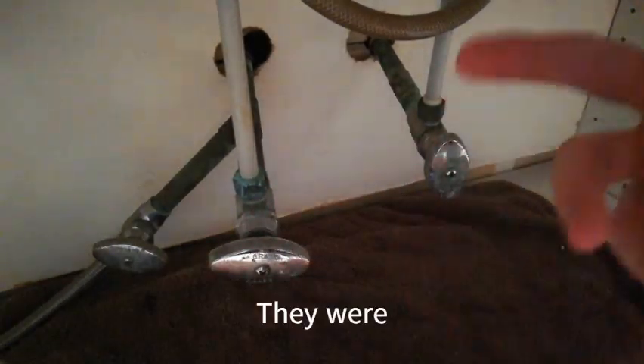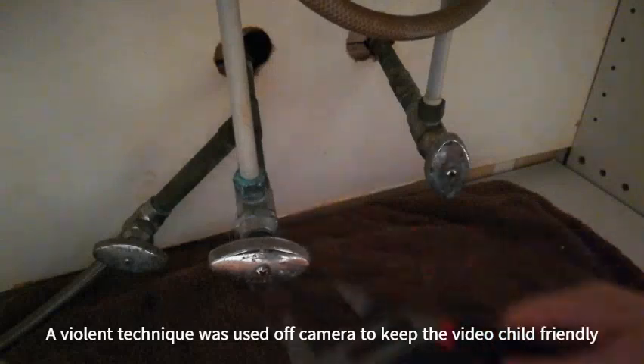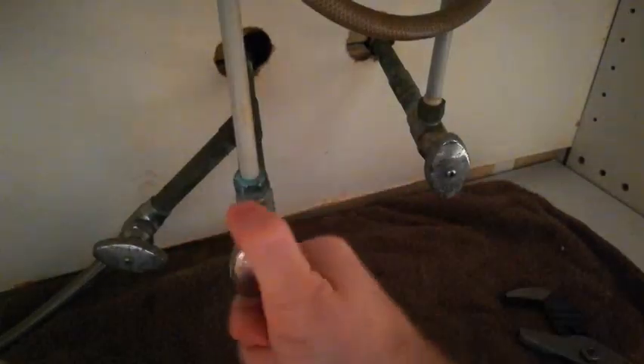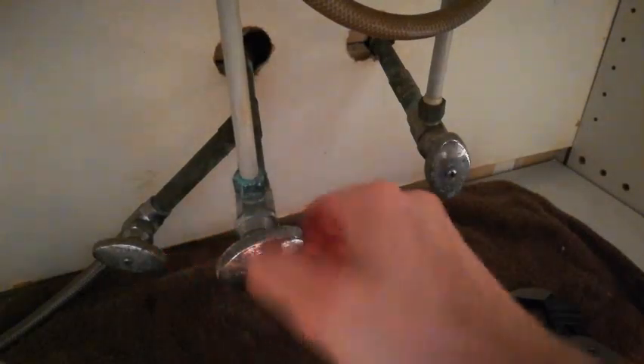These knobs will probably be a little stuck if they've been here for 10, 20, however many years. They're just going to have a little bit of corrosion in there. So if you just lightly tap them, it can work the knobs loose and they will easily turn. It turns to the right to turn all the way off. We have the hot and cold and then the one down here at the bottom is for the dishwasher.